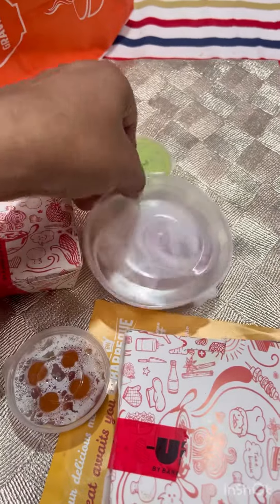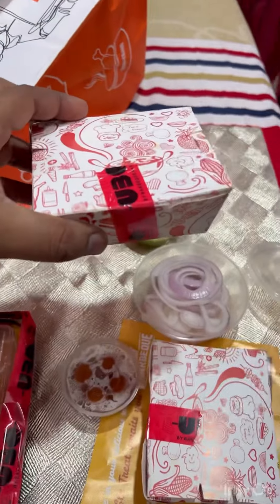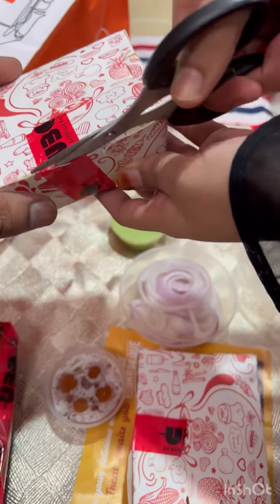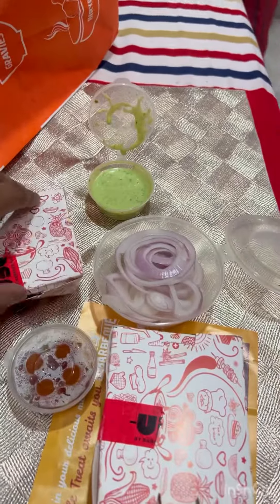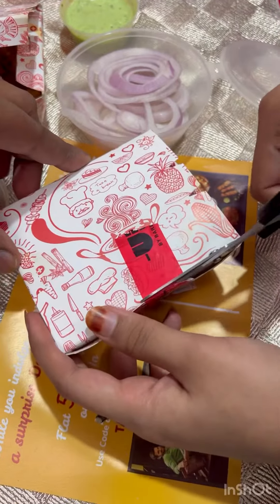This is the piaz and the green chutney. We will open it. Let's see what it is. This is the chicken tikka. This is the fish.